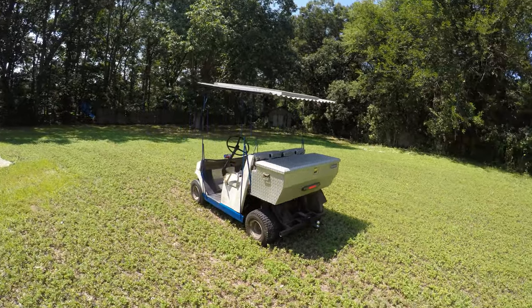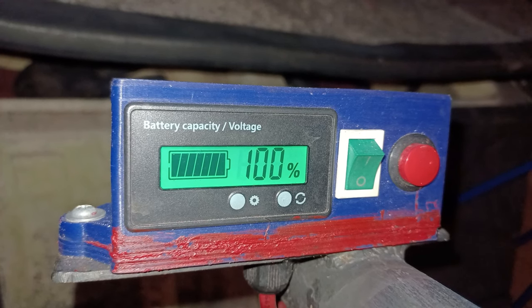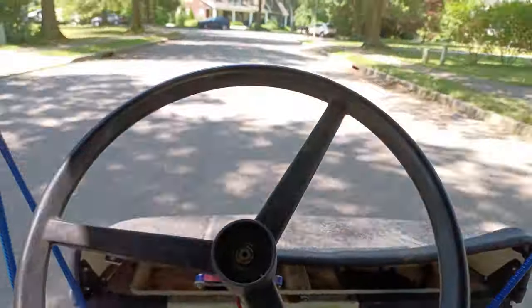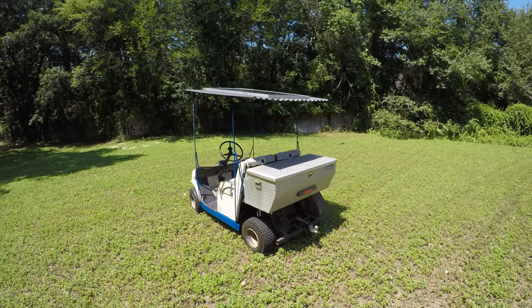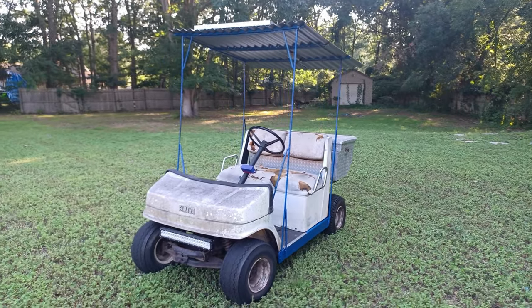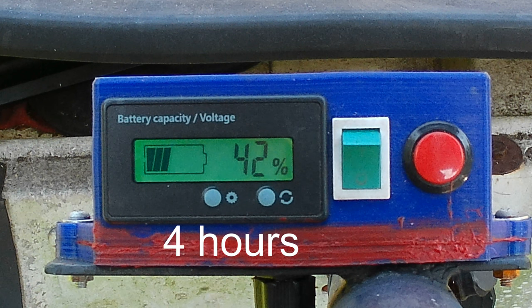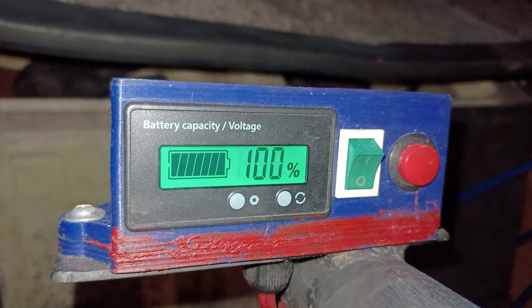Now that the golf cart is set up in a sunny spot, we can move on to testing how long it will take to charge. But before doing that, we're going to have to drive around the golf cart in order to discharge its battery. After around half an hour, the golf cart is down to 15% state of charge, so it's time to let it sit under the sun and see how long it takes to recharge. I had to stop the test after 4 hours since the sun started to set. The battery went from 15% to 42% in 4 hours, giving a charge rate of 6.75% per hour at full sunlight, which means it would take about 15 hours of sunlight to charge from 0% to 100%.